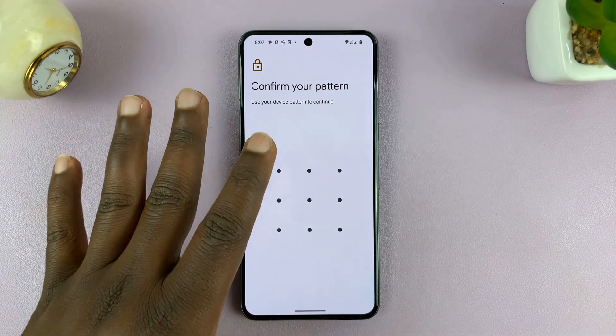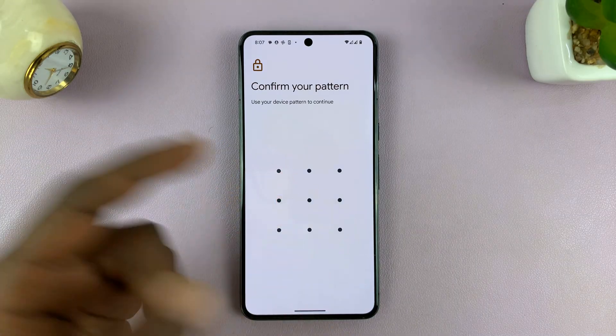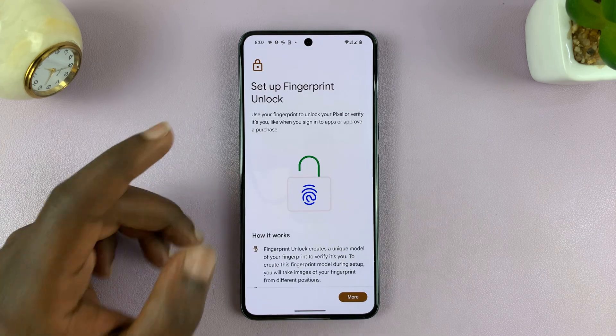Tap on Fingerprint Unlock and either enter your pattern, PIN, or password. If you haven't set one up, you'll be asked to set up one first. Then you'll have access to the fingerprint unlock page.